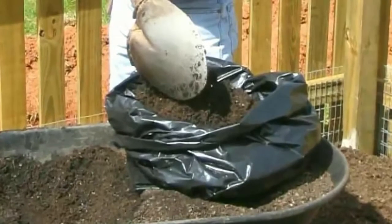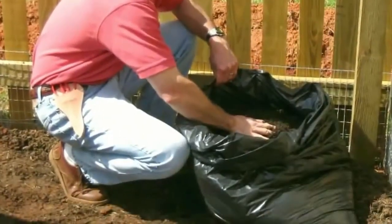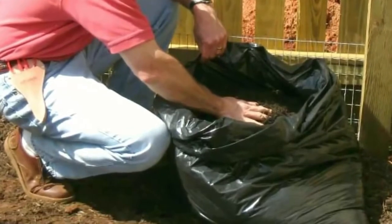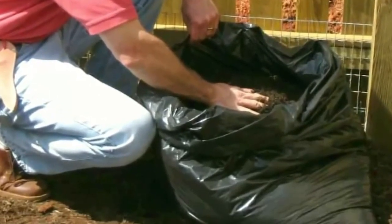Place the bag in an area of the garden that receives full sun. Dust the seed potatoes with agricultural sulfur to protect against fungal diseases. Plant the seed potatoes by burying them eyes pointed up, about two inches deep in the soil. Water well.